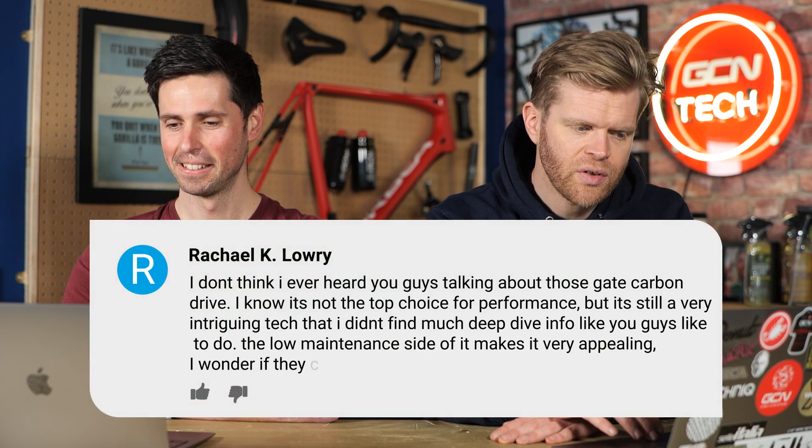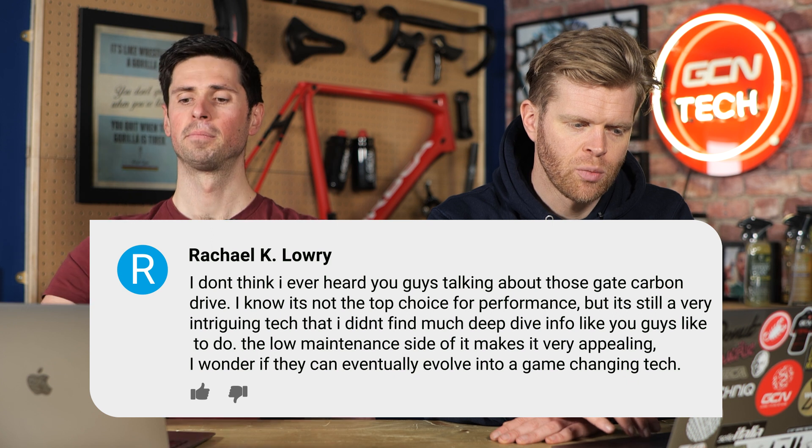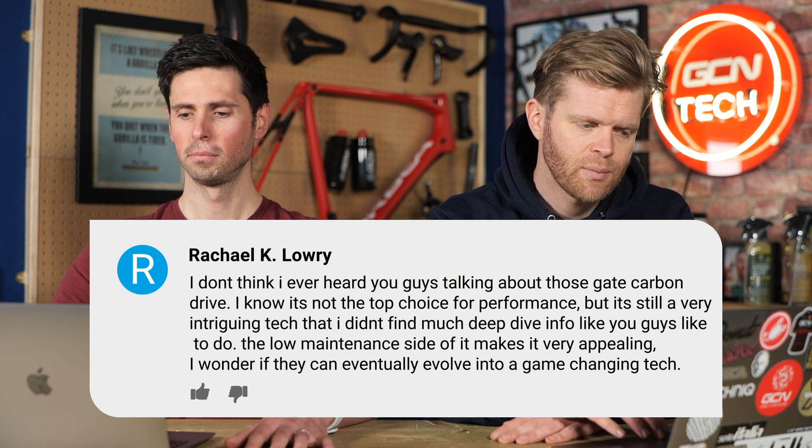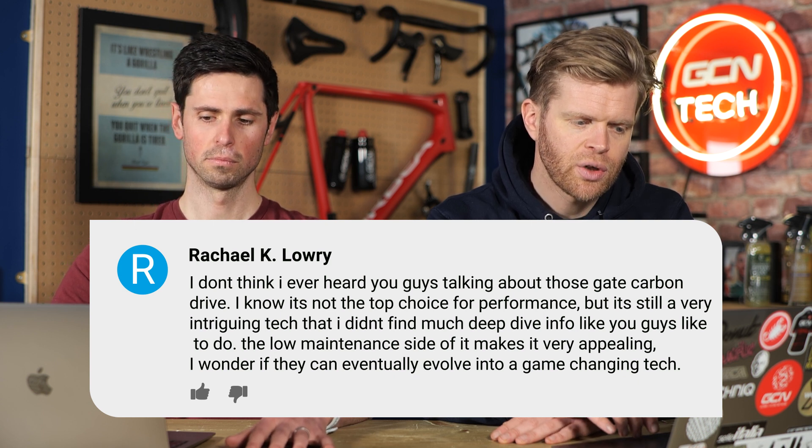Papagodzilla has the last question for this week's show. He says: I don't think I've ever heard you guys talking about the Gates Carbon Drive. I know it's not the top choice for performance, but it's very intriguing tech and I'd like to know more about it. The maintenance side makes it very appealing — I wonder if it can eventually evolve into game-changing tech. The efficiency difference compared to the traditional drivetrain is the biggest thing here. I think if manufacturers can figure out a way to overcome that, we'll start to see the technology incorporated into more performance situations.